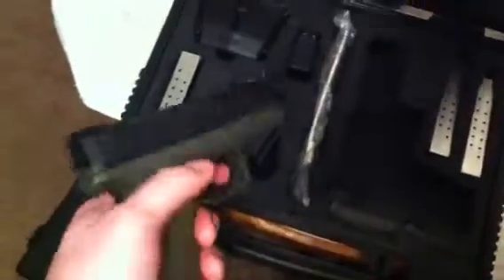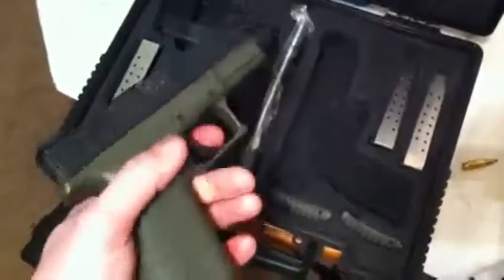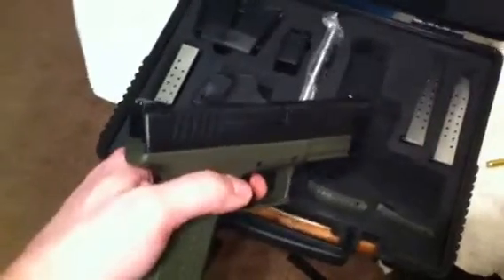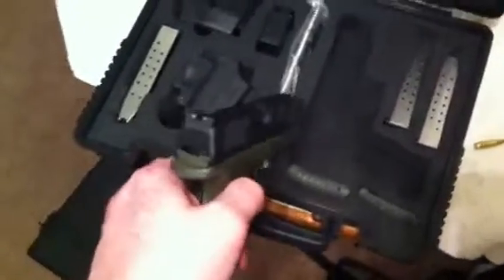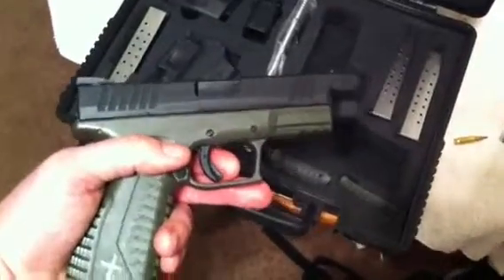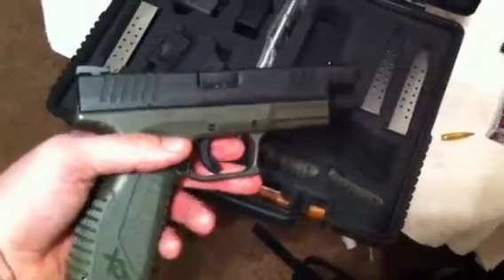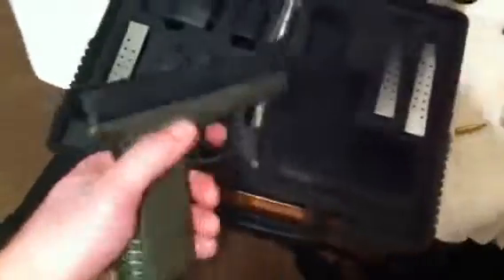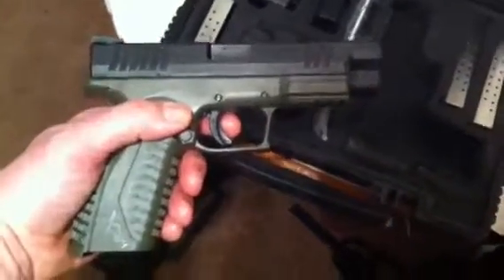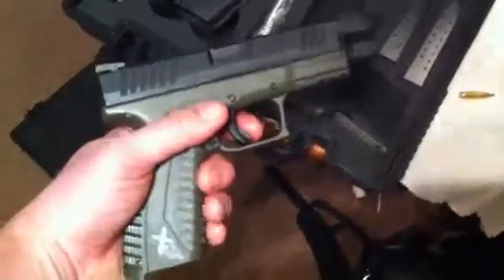I do encourage people to at least take pictures of their guns. That way you can use them for insurance. A lot of insurance companies do not cover weapons on your home insurance, so you have to purchase secondary insurance. I found that out. My renter's insurance — I do live in an apartment — covers up to $2,000 on guns, which will maybe buy two of my guns, so I would be in bad shape if I lost all my weapons.